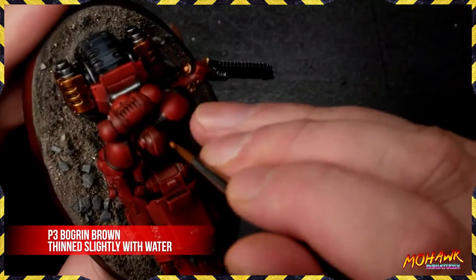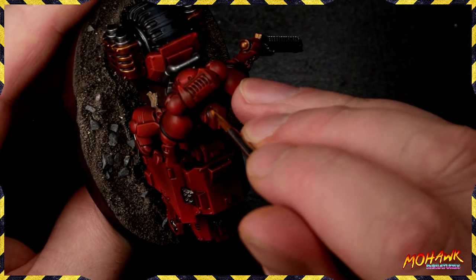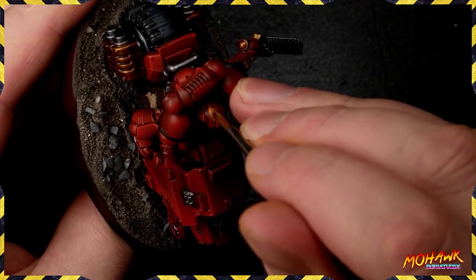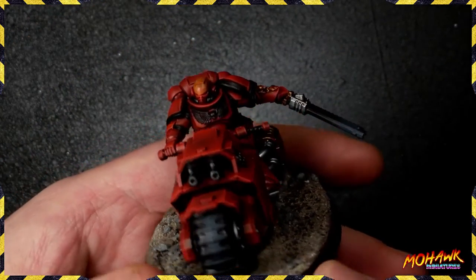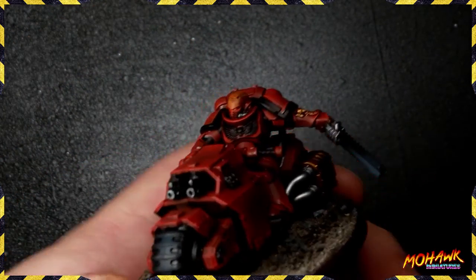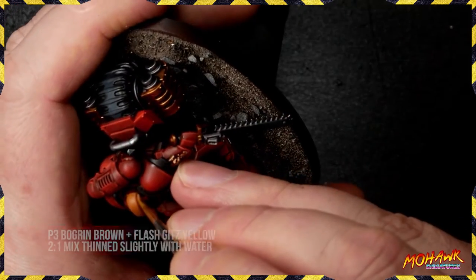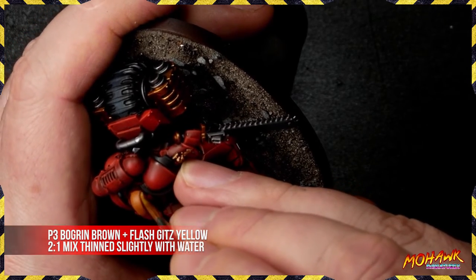Here's one of our Blood Angels we're working on as a commission — the client wants stripes on the helmets. The first step is getting that Bogren Brown down. Just like before, you need a couple of coats to get a really solid coverage. You can see it applies relatively well over red with one coat, but two coats is much, much better.